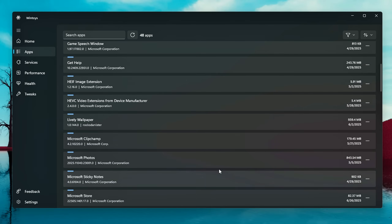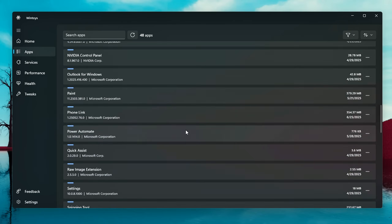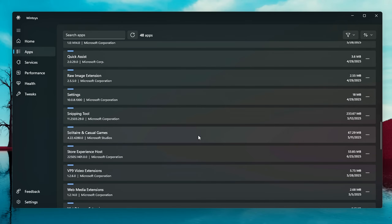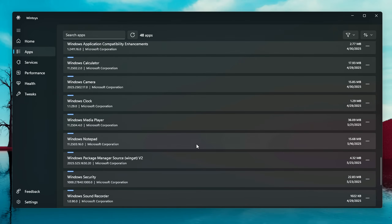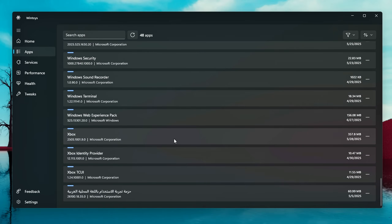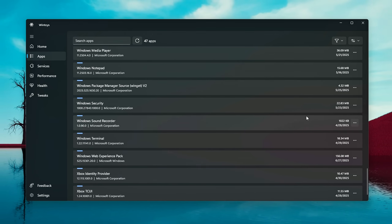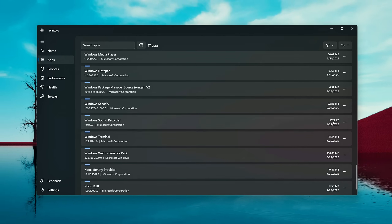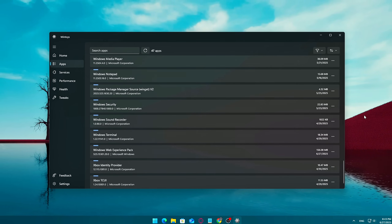Quick tip: if something's running, like Microsoft Teams, you'll need to close it first before uninstalling. Due to system restrictions, Microsoft Edge can't be removed through this tool. However, you can still uninstall dozens of other built-in apps like Microsoft News, Xbox Game Bar, Photos, and more. But stick around — later in this video, I'll show you a powerful tweak that actually lets you remove any Microsoft app from your system with just one click, including ones like Edge.